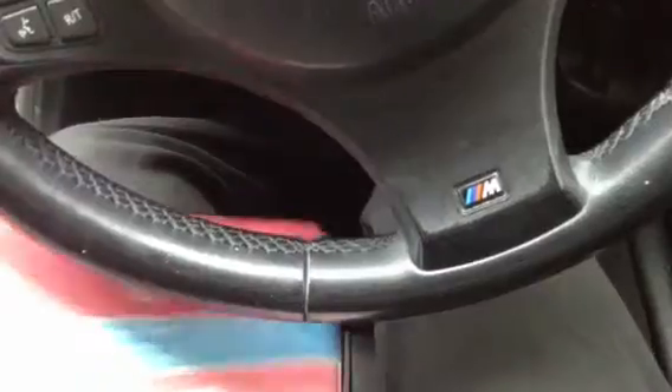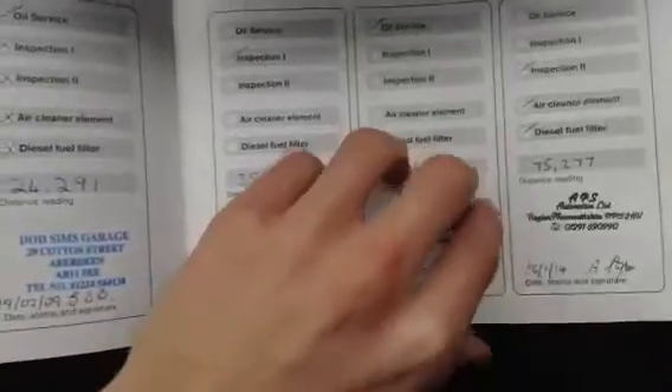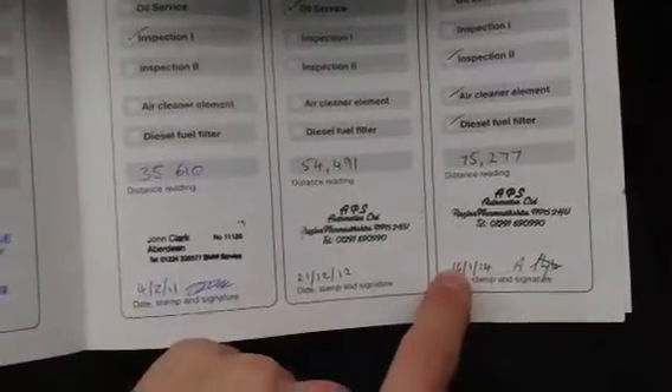Taking a look at the paperwork: the V5 shows four owners. The MOT expires on 18th March 2015, so there are still a few months left. Service history is a full partial franchise — there are stamps from John Clark Aberdeen, which is a BMW dealer, at 18, 24, 35, 54, and 75,000 miles. Currently at 93,000 miles, it will require a service.